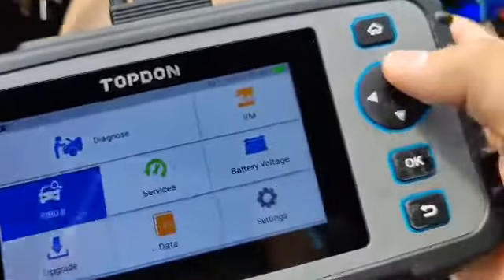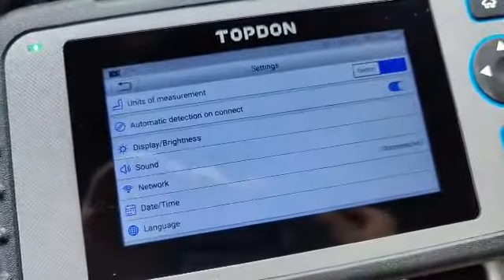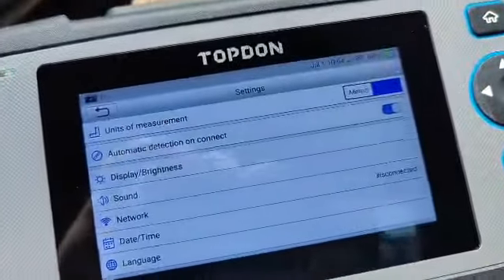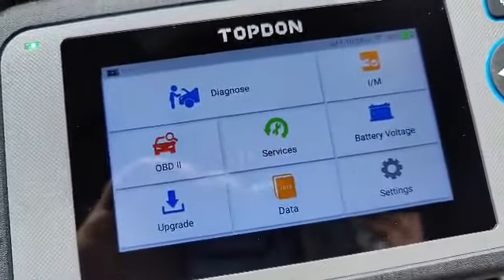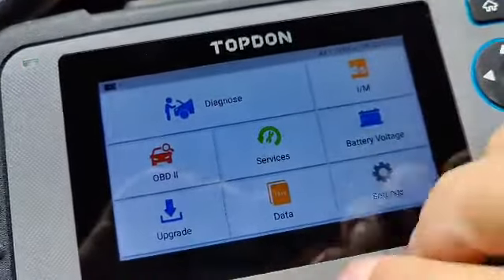Outside of using this controller, it's just easier to use the touchscreen. It's going to automatically detect your VIN number. There are just so many menus, and I would say I only know about 10% of what this is actually checking for, like the air to fuel ratio.